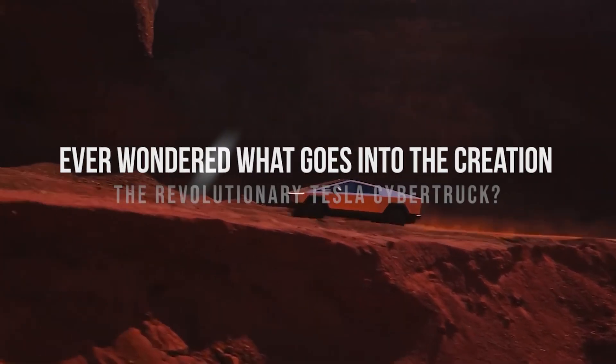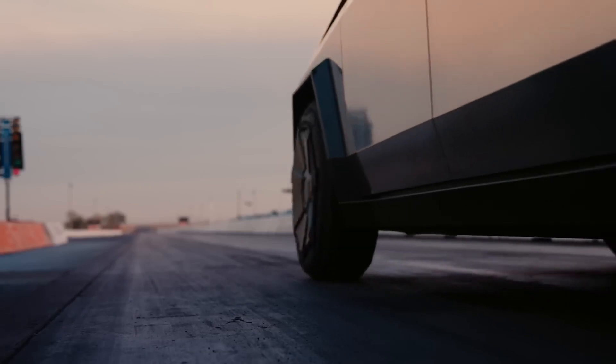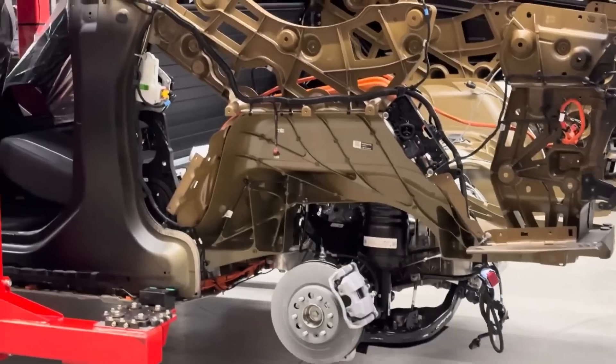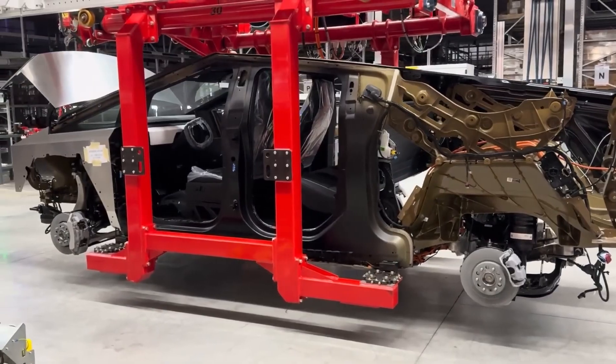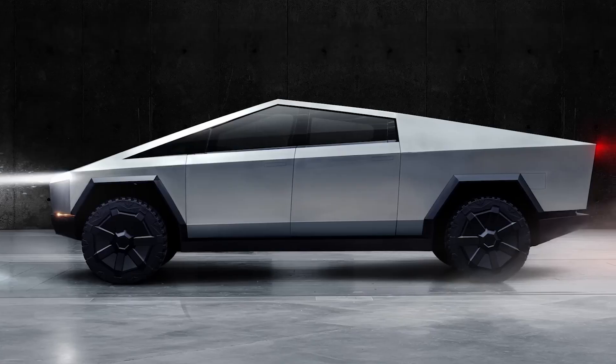Ever wondered what goes into the creation of the revolutionary Tesla Cybertruck? Well, today we've unveiled the fascinating process behind its construction. Did you know that the Cybertruck's design is unlike anything we've seen before? Stick around to discover the groundbreaking technology behind its construction.